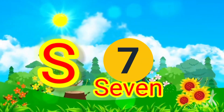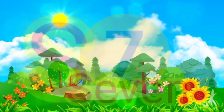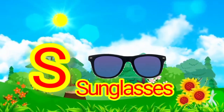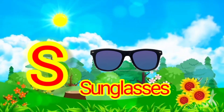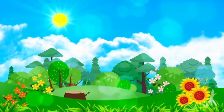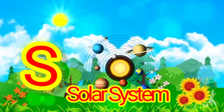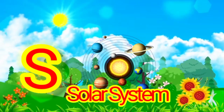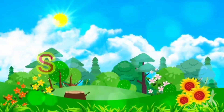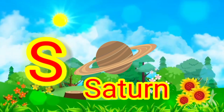S for? Seesaw. Seesaw. S for? Seven. Seven. S for? Sunglasses. Sunglasses. S for? Solar System. Solar System. S for? Saturn. Saturn.